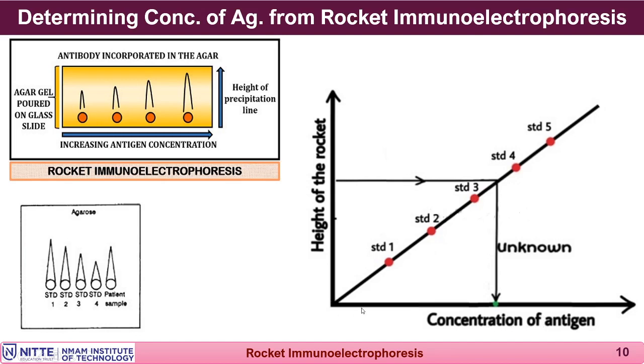A linear graph is obtained because antigen concentration was increased in a linear fashion. Measure the height of the unknown sample's rocket and compare it with the standard to determine the concentration of the unknown antigen. Results are available within one hour, making this experiment fast and sensitive, suitable for soluble antigen and soluble antibody reactions under an electric field for quick demonstration of antigen-antibody reactions.